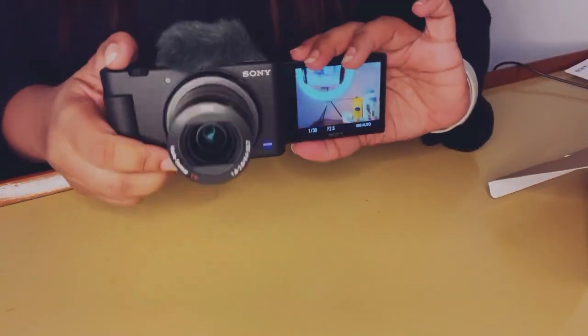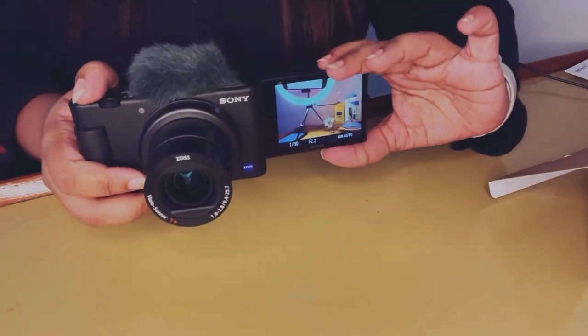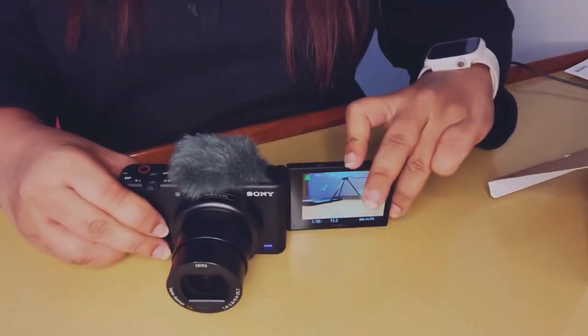I'm trying out the screen flip, which is something I wanted to see ever since I got the camera, and it's very smooth and easy to use — great for selfies. When you're out solo traveling or trekking, this is an amazing feature.